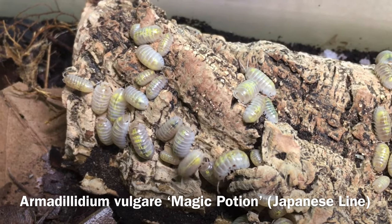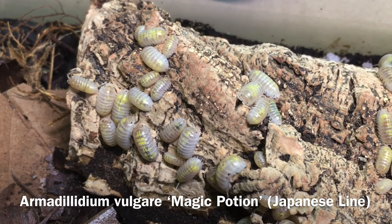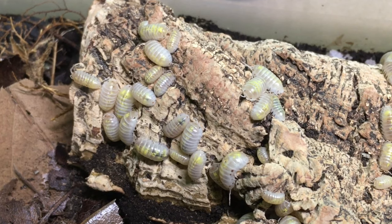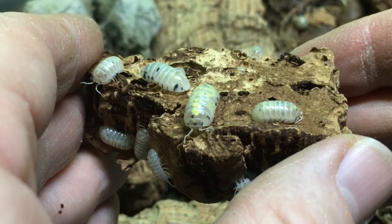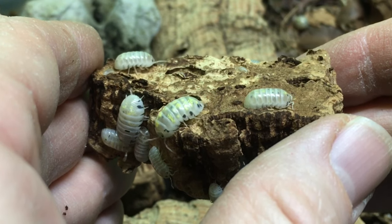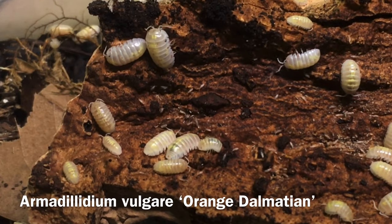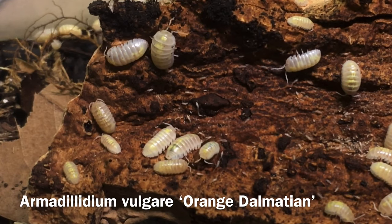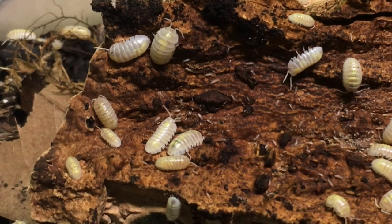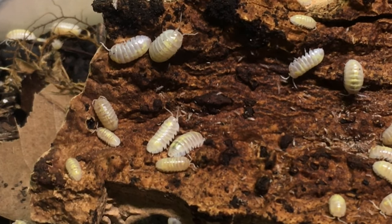Armadillidium vulgare magic potion Japanese line, as you might suppose, originates in Japan, and may have a lower expression of the yellow markings that were line bred for in the American line, but they do have the dark flecking just like the American line. Orange dalmatian, also called orange dalmatian magic potion, tends to have rust-colored flecks in addition to the dark gray or black flecks of the other magic potion lines.